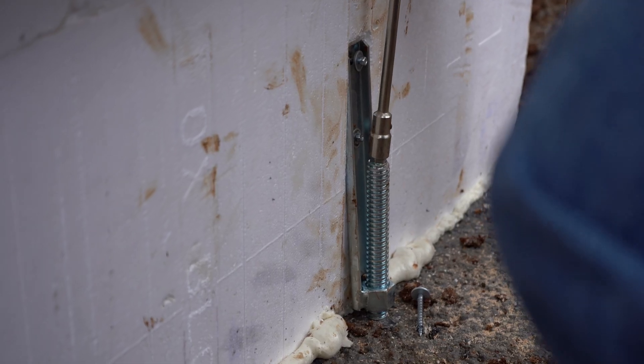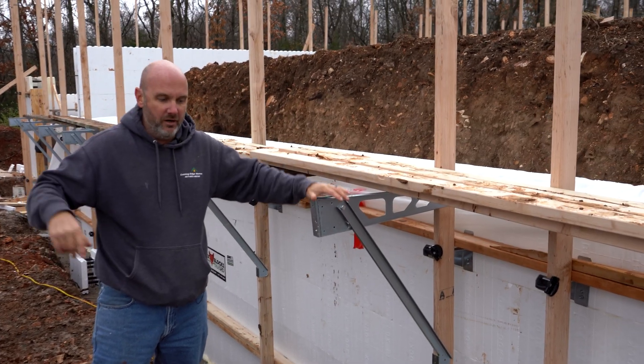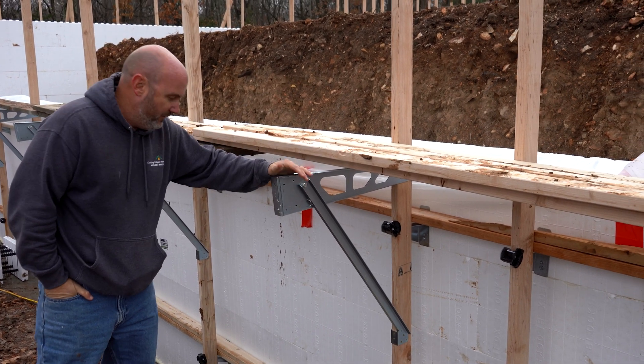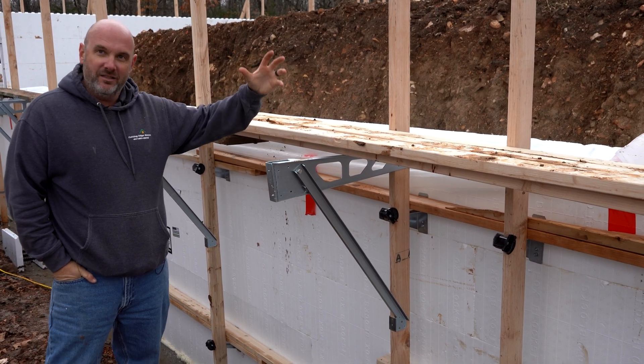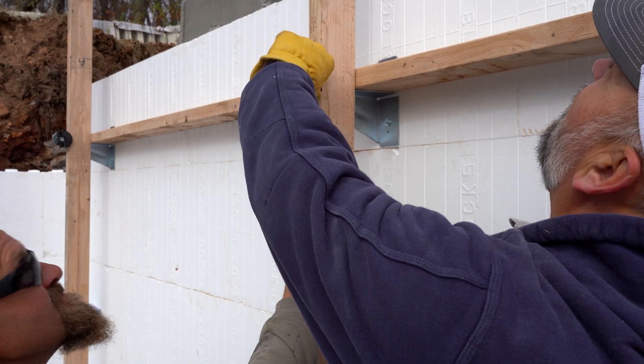We just used a couple of Zevelers because we had a corner that was down a little bit. Really the whole suite of products is just incredibly well thought out. The guys at Fabform don't do blocks themselves, so they just make everybody else's blocks better — which is what I really like about them.